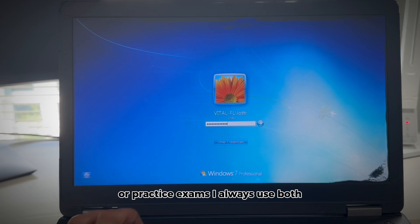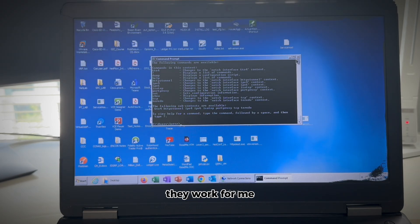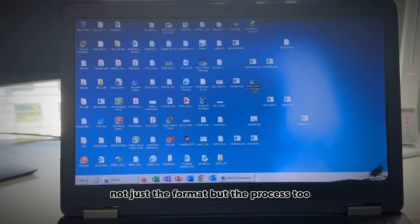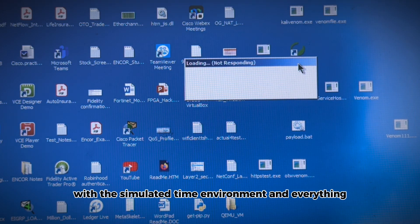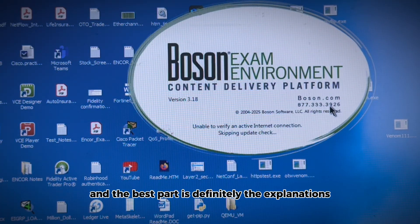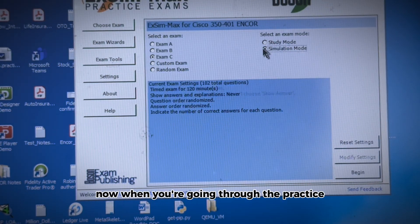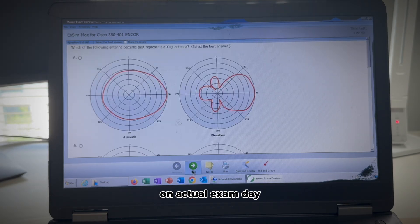For practice exams, I always use Boson. They're a game changer. Their practice exams feel just like the real thing — not just the format, but the process too, because you can simulate a timed exam environment. The best part is definitely the explanations — they're absolute gold. Make sure you're getting those answers right during practice and not trying to figure that out on actual exam day.